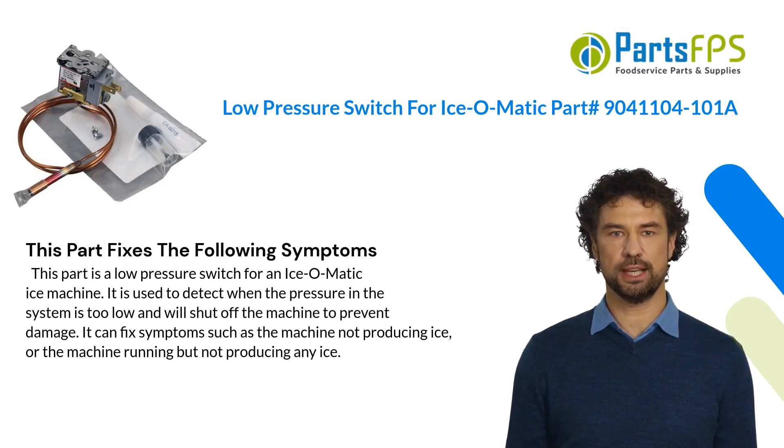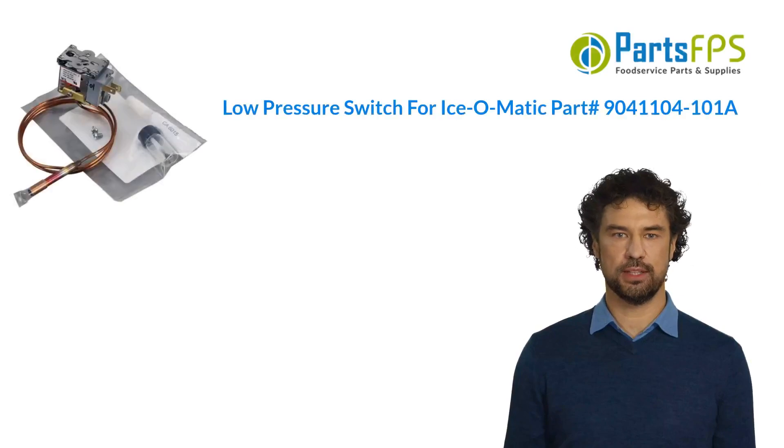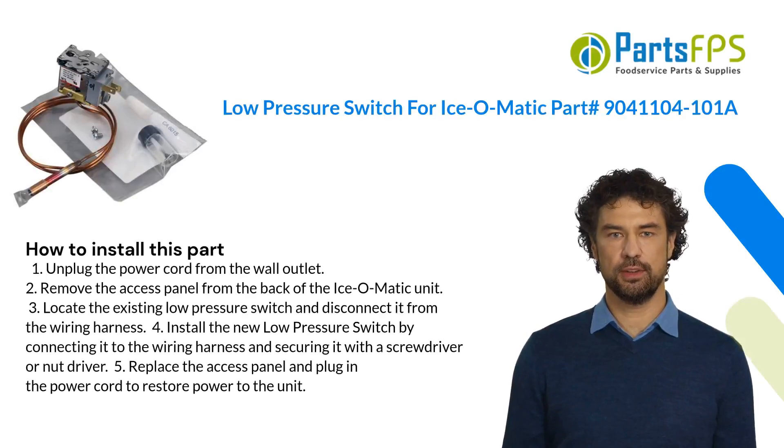It can also fix the symptom of the machine running but not producing any ice. Here is how you install this part: one, unplug the power cord from the wall outlet; two, remove the access panel from the back of the Isomatic unit; three, locate the existing low pressure switch and disconnect it from the wiring harness.